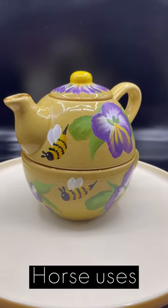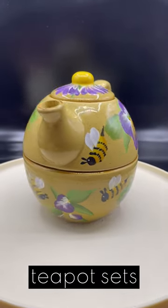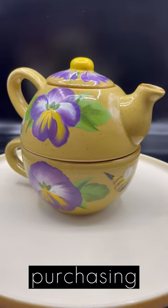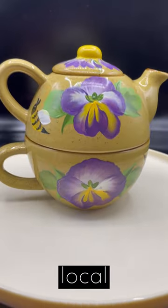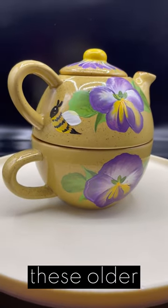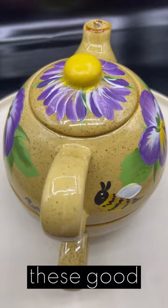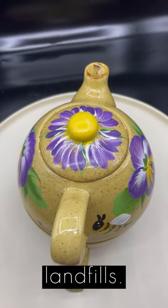Artist Penny Firehorse uses upcycled ceramic teapot sets to create beautiful hand-painted designs. By purchasing these teapot sets in her local community, it repurposes these older items, supports local businesses, and charities so these good pieces don't end up in landfills.